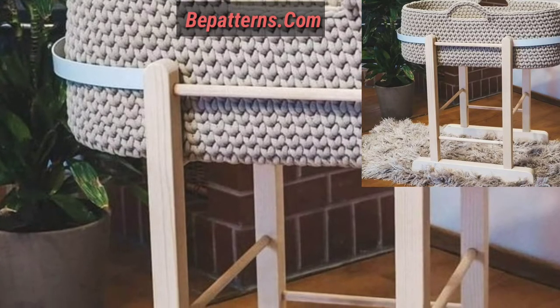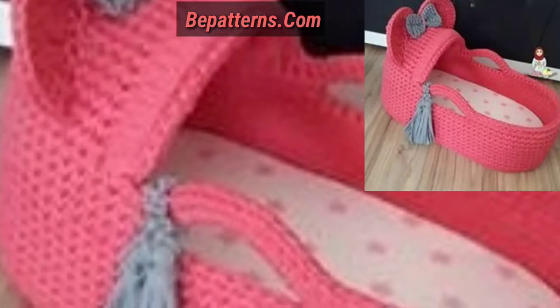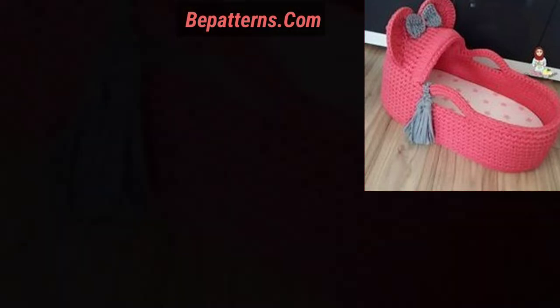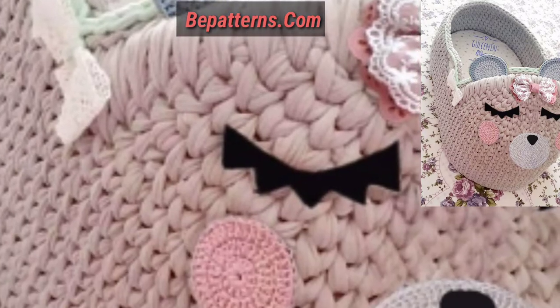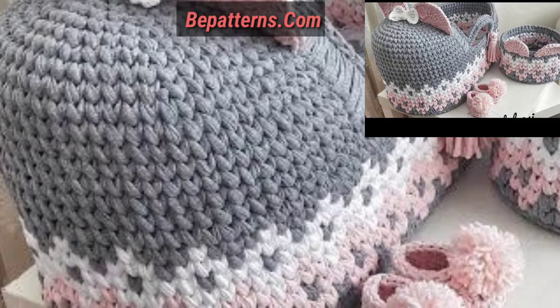If you want the complete pattern, visit my website bpatterns.com — that link is in the description box. If you want tutorial videos, visit my YouTube channel B Patterns Creation — that link is also in the description box. On that channel you can see beautiful and amazing tutorial videos that you can make at home easily in a short time.